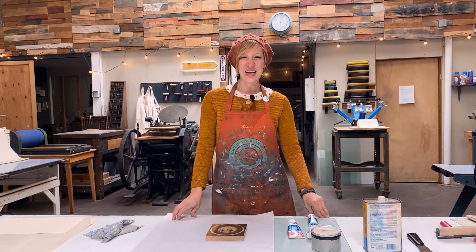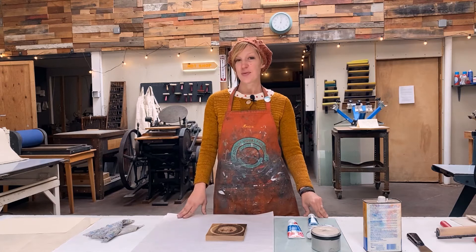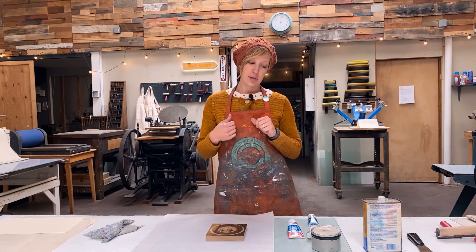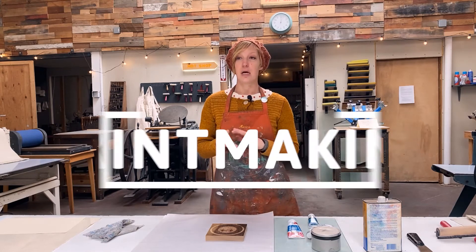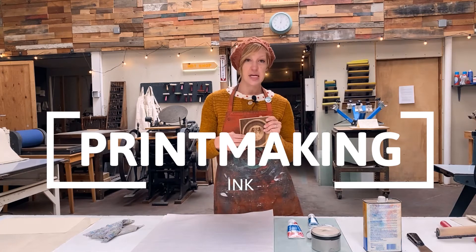Hello and welcome! My name is Dana Harris Seeger. This is my studio, The Print Shop at Visual Philosophy, and I want to talk today about some differences between oil-based ink and water-based ink because I'm a printmaker.